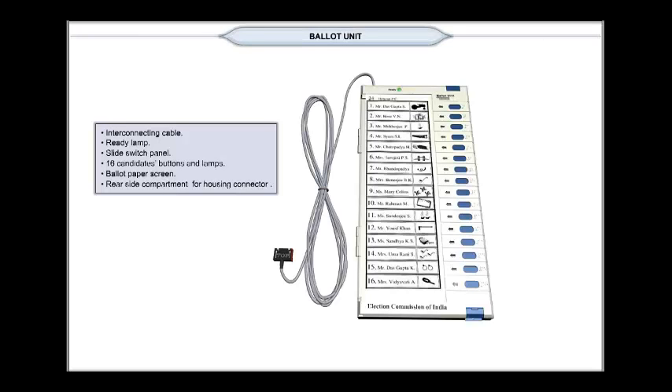The ballot unit has the following parts: interconnecting cable, ready lamp green, slide switch panel, 16 candidate buttons and lamps, and ballot paper screen.